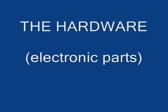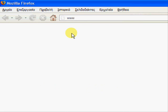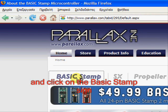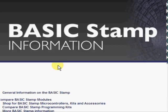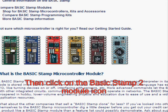Before we begin, we must first get all the necessary hardware and software. First we need to buy the BASICSTAMP 2 module from Parallax. For that we write www.parallax.com to our web browser, and we click on the BASICSTAMP sign. Then we click on the BASICSTAMP 2 module icon.